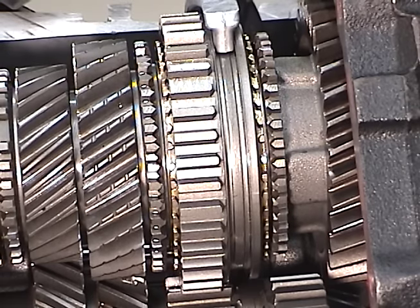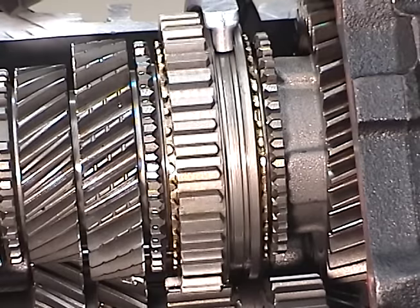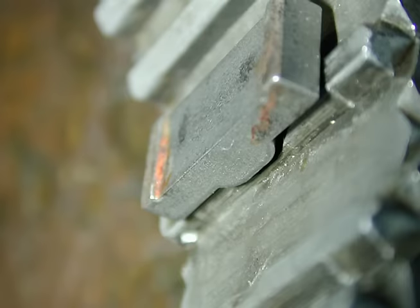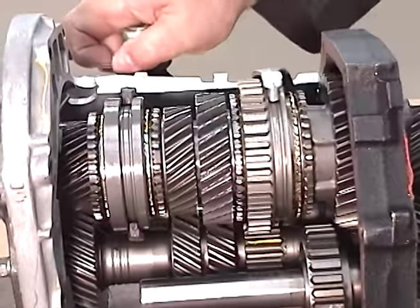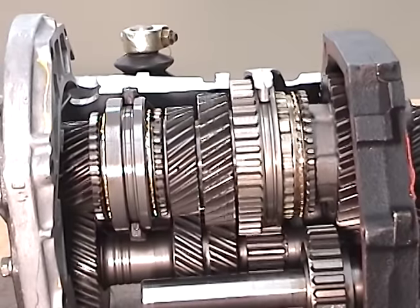When you rotate the entire shaft, you will see that the blocker rings rotate with the shaft and the synchronizer — therefore they rotate at shaft speed. The key also fits in the special cutout on the sleeve. When the shifter is shifted, the sleeve pushes on the key and slides it over to lock the gear, blocker ring, and synchronizer together.